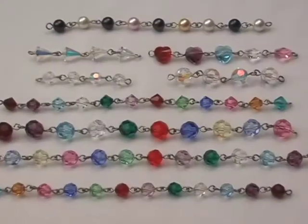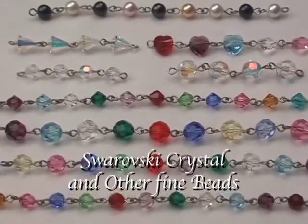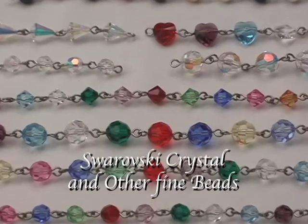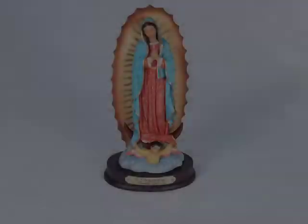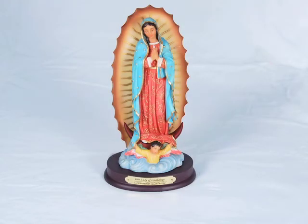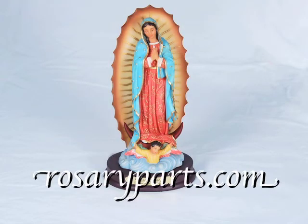Rosaryparts.com has the largest selection of rosary making supplies and beads on the internet. So if you would like to join in devotion to Our Lady of Guadalupe, just come to rosaryparts.com. And remember, at rosaryparts.com, we've been serving the faithful for over three generations.